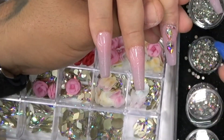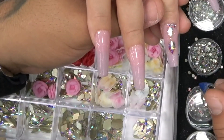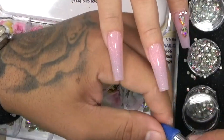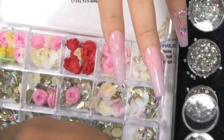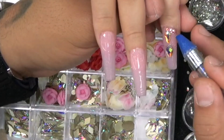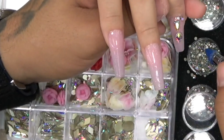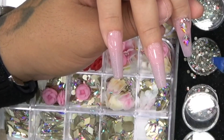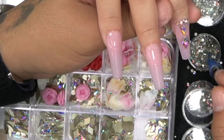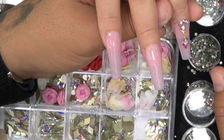Hello everyone. So today I have to show you guys how to do a Halloween design. I have some cute designs right here and I'm going to put them on. I can show you guys the steps for how to put it on. This one I think we do for Halloween and this one for Christmas. It's really beautiful. And now I put it in the towel to see how it works.